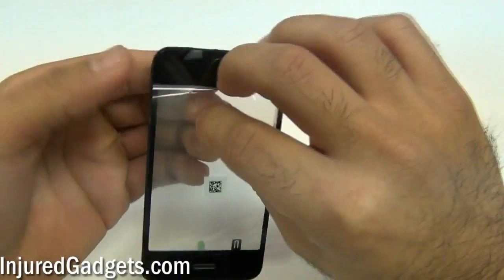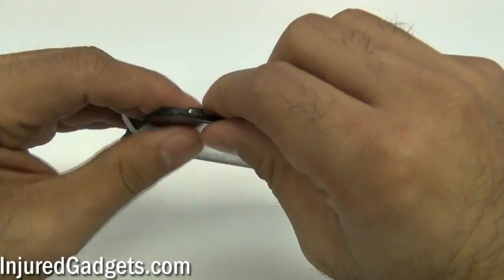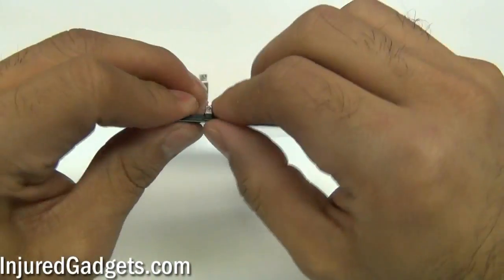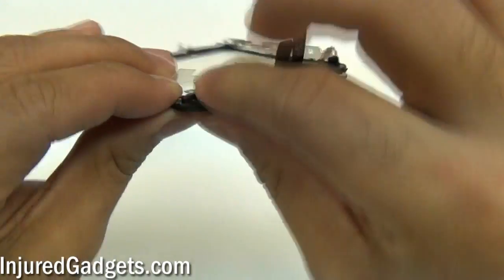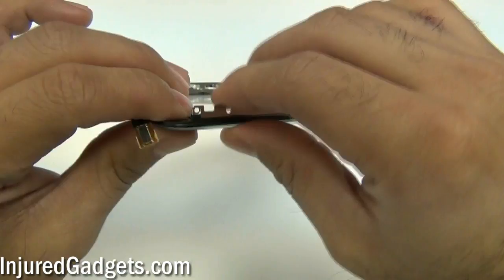Around this point, go ahead and check your home button. Make sure it's clicking properly, that it's in the glass and on the midframe properly. Check all the sides and corners, just making sure that the adhesive is tight.